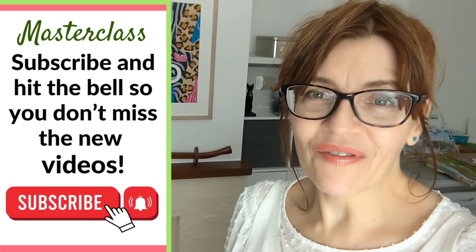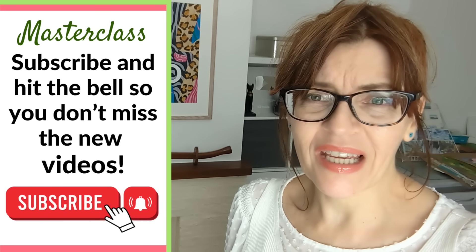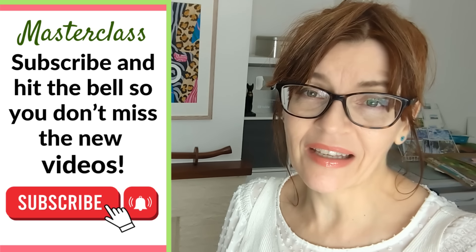Hello and welcome to today's Sunday Masterclass. Please forgive the noise in the background — they're digging up my road. I've tried waiting for them to stop but sooner or later you've got to get back to work.